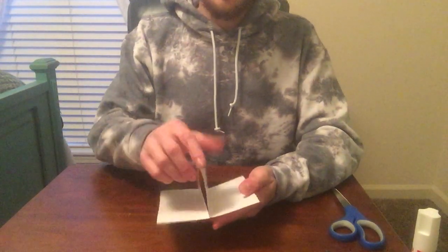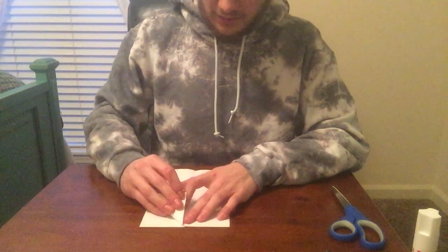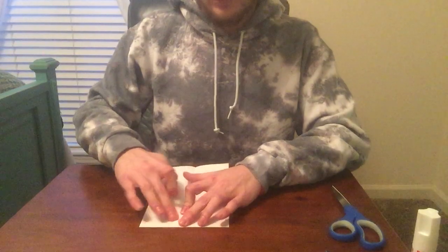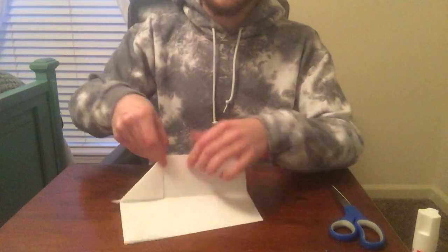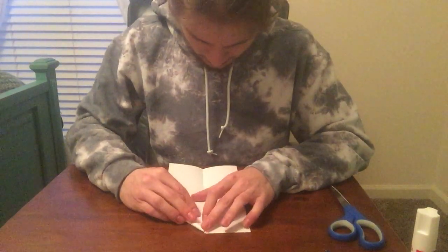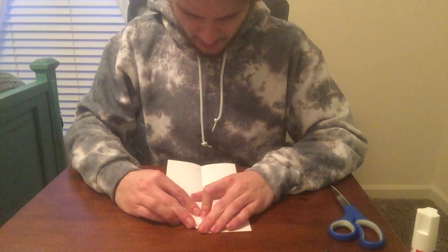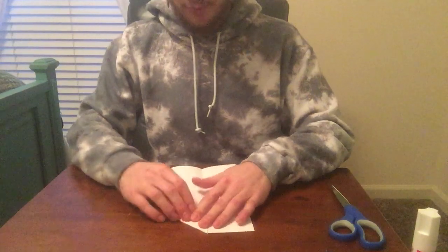Now you're gonna take each corner and fold it diagonally so that it makes a slanted fold. You're gonna do that to every single corner. Try to get those folds as clean as possible — you don't want to have a piece sticking out.